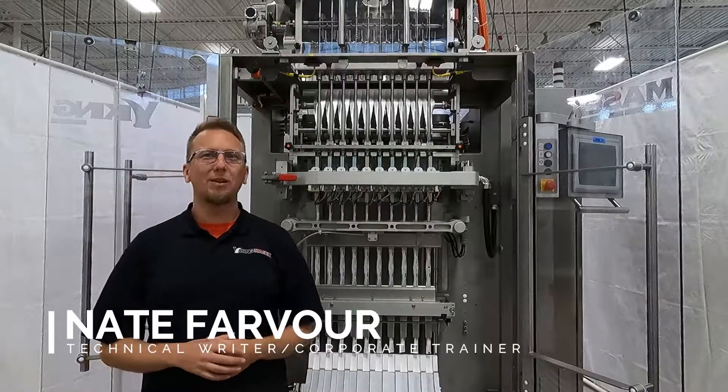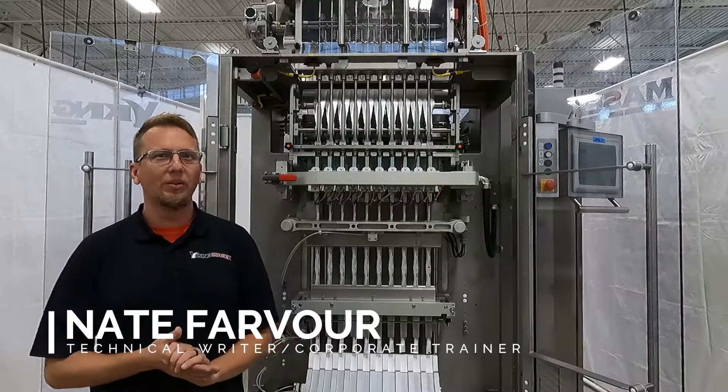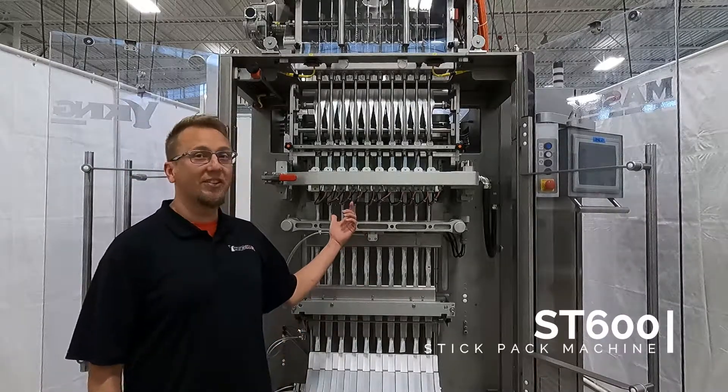Hello, Nate here at Viking Masek U.S. headquarters in Newtzburg, Wisconsin with another quick tip video. Today I'm here with one of our stick pack machines, the ST600.